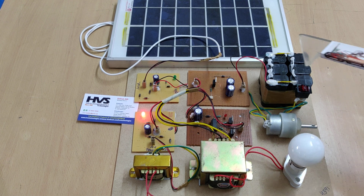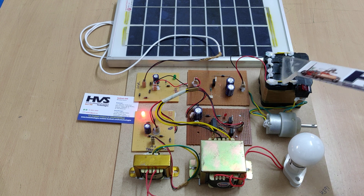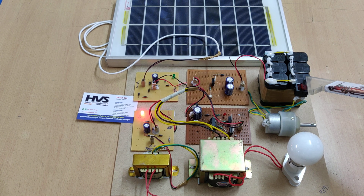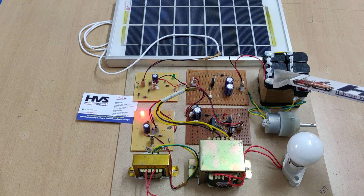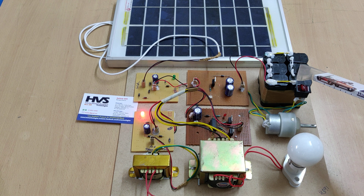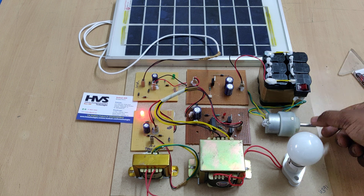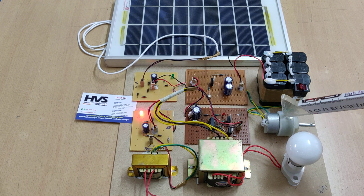That 230 volts AC output is given to the 230 volt load. Coming to the battery ratings: we are using a 12 volt 2 amp battery. This battery pack consists of two battery packs — one pack has three 4 volt 1 amp batteries connected in series giving 12 volt 1 amp, and a second identical pack also giving 12 volt 1 amp. These two packs are connected in parallel, giving a total of 12 volt 2 amp. There is also an on/off switch to run the electrical vehicle demonstration via the DC motor.